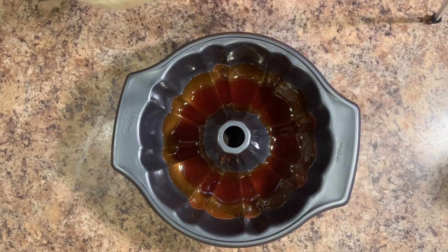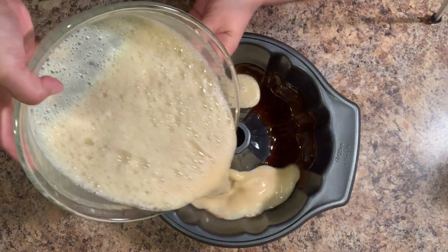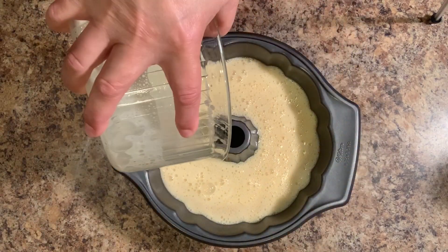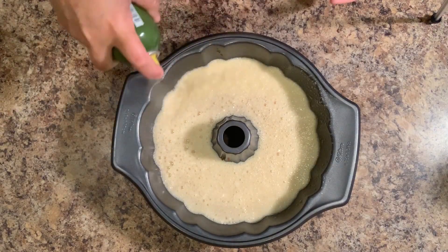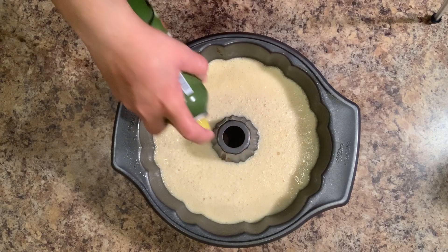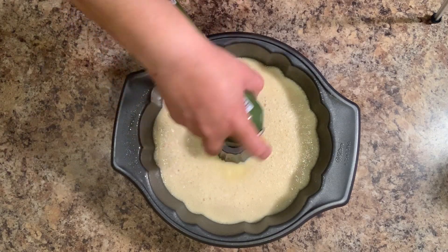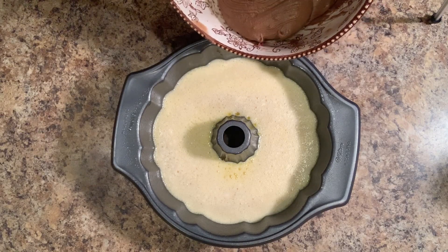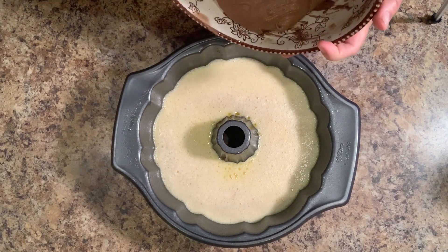Now that it's done, we're going to pour it into the mold over the caramel. Now we're going to pour in our cake mixture, but before we do that, we're going to spray the edges with cooking spray or baking spray. Make sure you get the middle section as well. When adding the cake mixture, you might want to scoop it in a little bit at a time with a spoon.